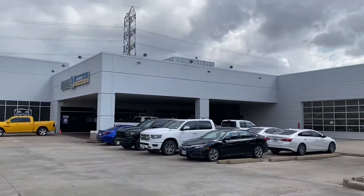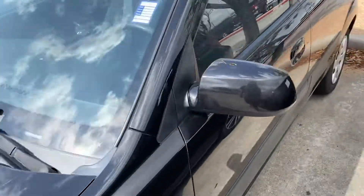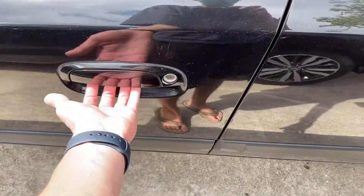I'm at Gilman Chrysler Jeep Dodge Ram located in Houston, Texas, and they let me make this video today. So without any more hesitation, let's get started.